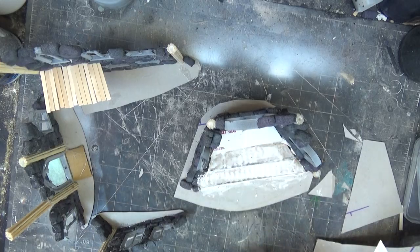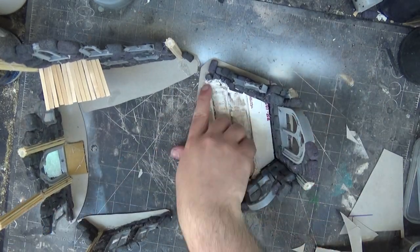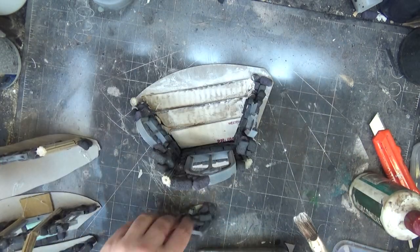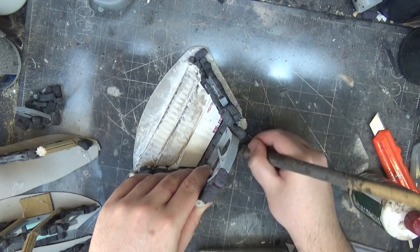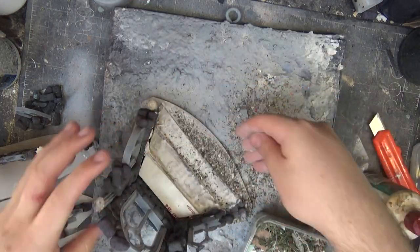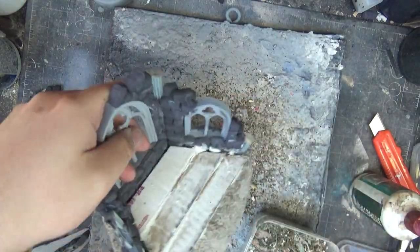I'm making sure to cut everything in such a way that they all line up and can be placed together as a full set or separate. I then give all of the exposed chipboard a coat of PVA glue — a really light stippling — because I don't want it to start warping too much. And I sprinkle on my ground cover mix, which is baking soda, tea leaves, sand, anything in between.